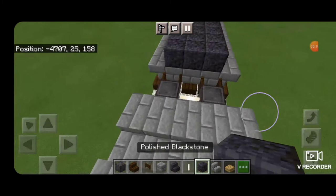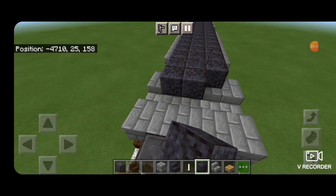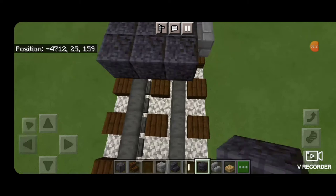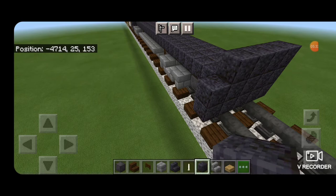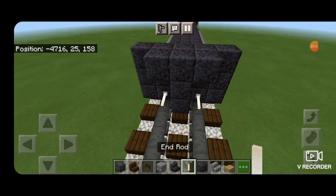Go back to a polished blackstone block and continue filling the top middle three in down the length of this truck, stopping above where the fence gates are. In front of it make a five by three of polished blackstone blocks coming out to each side of the rails. In front of that a T-shaped pattern in the middle with an end-rod down on the bottom above each rail.